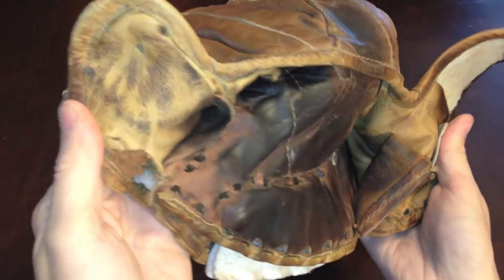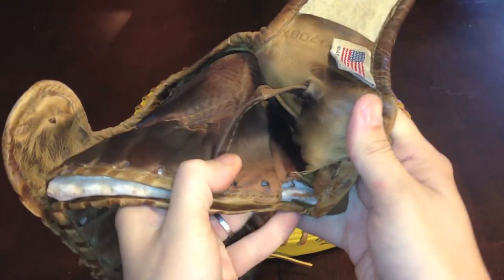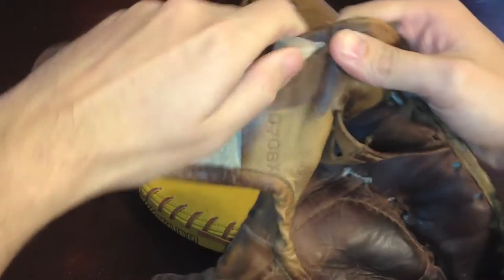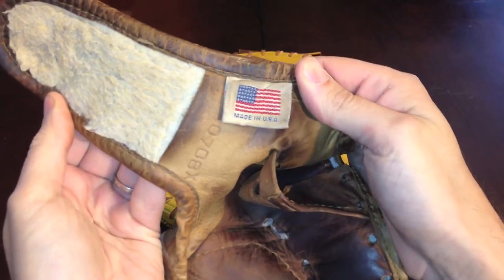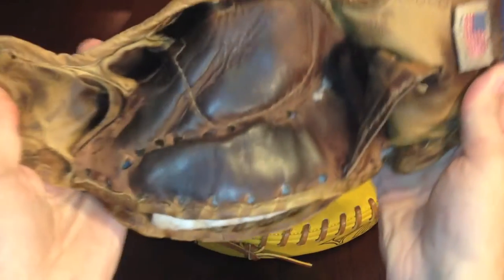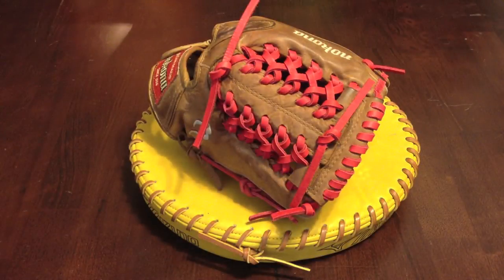The liner seems to be holding up. The loop is still in good shape. Looks like we got a date code here — I don't think I've seen this in a Nakona before. And the USA flag.